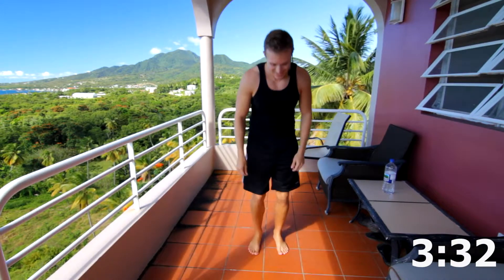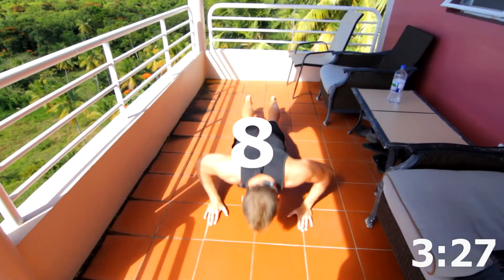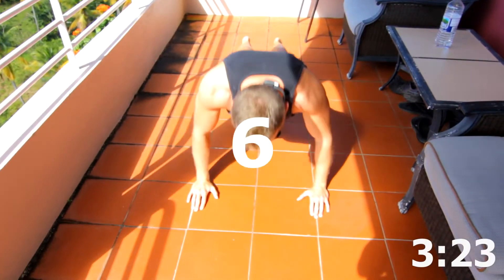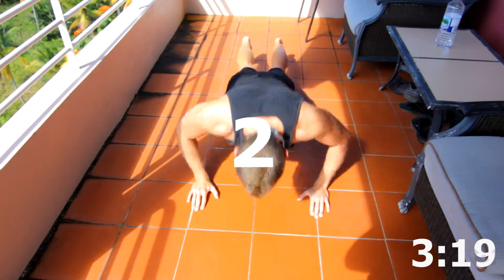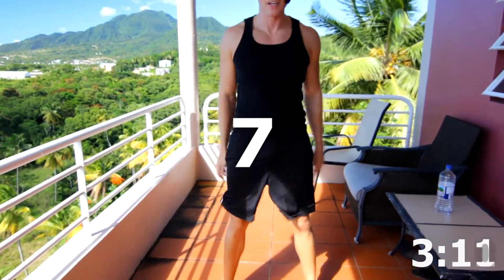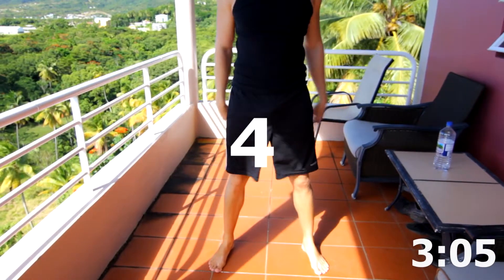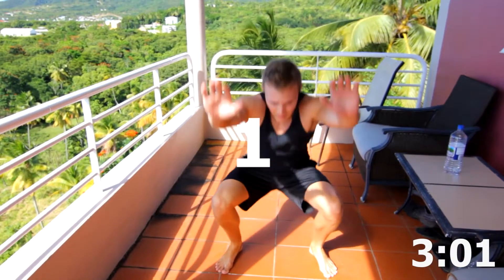Got eight of each. Make sure you're breathing. Doing great, guys. Keep it up. 8, 7, 6, 5, 4, 3, 2, 1. 8 body squats. 8, 7, 6, 5, 4, 3, 2, and 1.